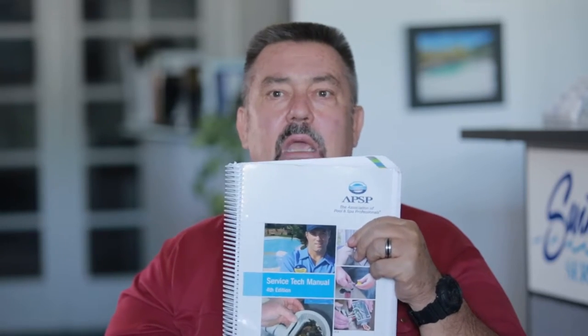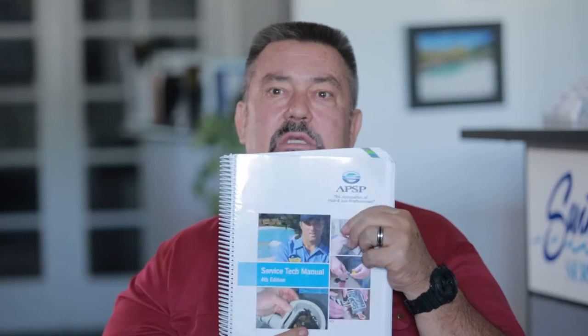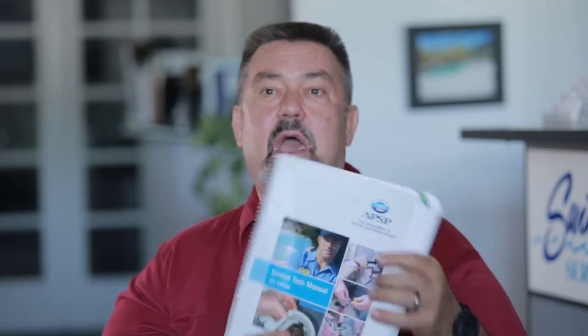We're not the only ones that say to do that. APSP in their service tech manual, page 329, says the best preferred method of balancing water is to keep it in a slight positive indice. Basically the same thing that we're saying. You'll find out very quickly that a lot of these sound water care principles are not unique only to the National Plaster Council.